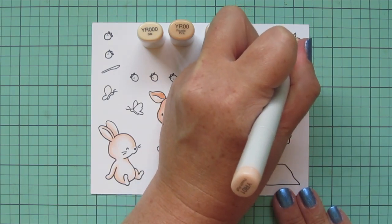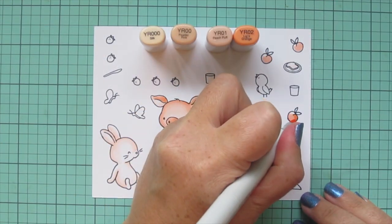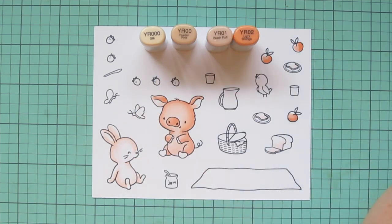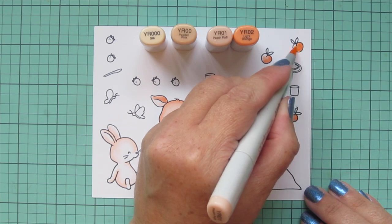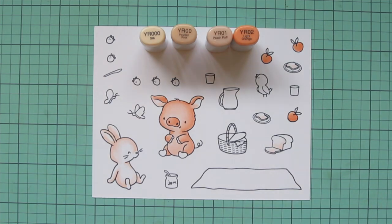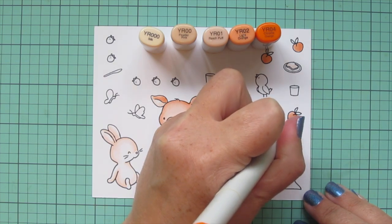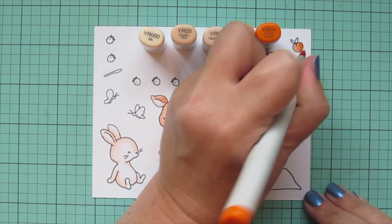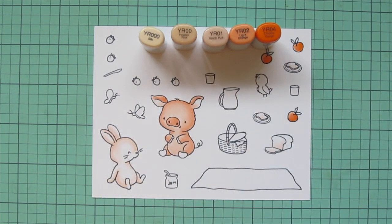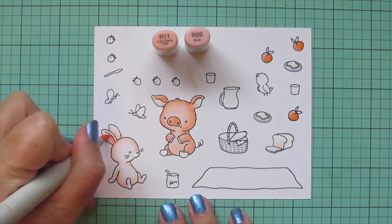While I have these markers out I'm going to throw a little YR01 onto my peaches as a base layer. I'll add a little YR02 on the right hand side of each of those just to darken them up, and blend that back out with YR01 to fill in the rest of that space. Then I'll even grab the YR04 and add a bit more color to those. They're still looking pretty orange so I'll add some additional colors later, but I just wanted to get them started for now.